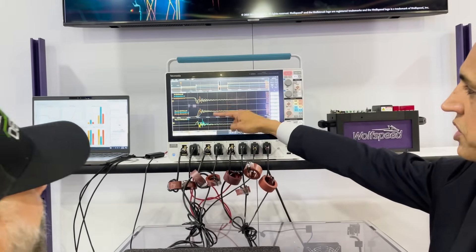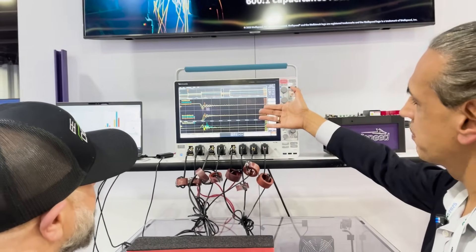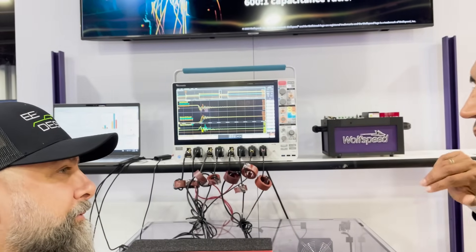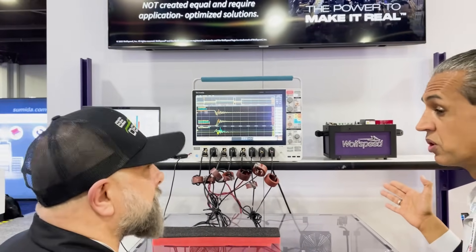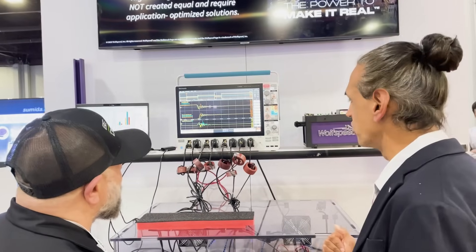You see that in the current waveforms and in the gate drive waveforms. So essentially what we're saying is you're not in danger of having high transient voltages or high EMI by switching fast with the Gen 4 device. You can switch fearlessly and go faster if you need to.